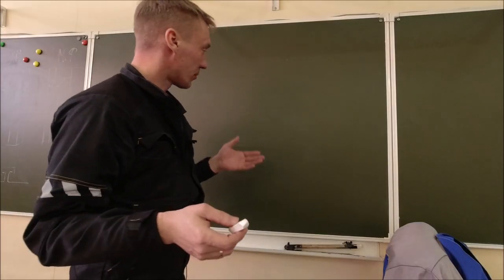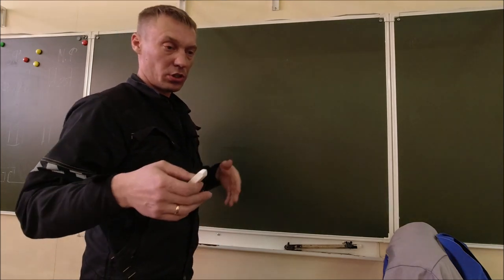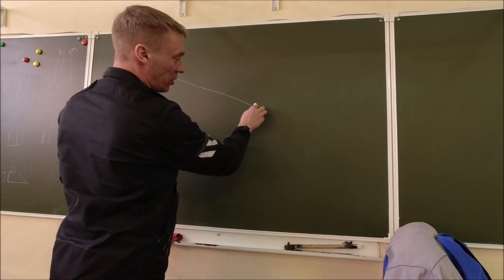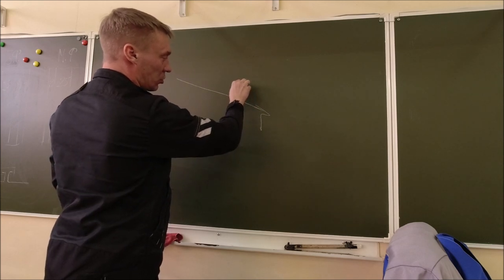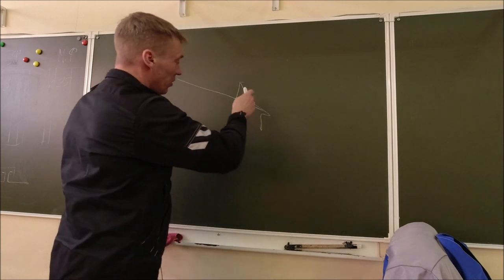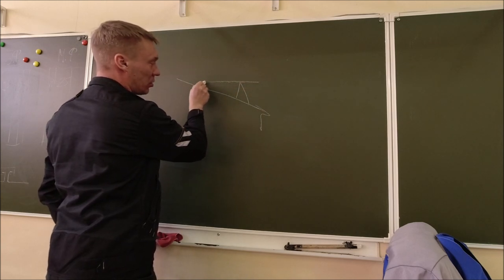Значит, друзья, нарисую вам схему и объясню. Дальше уже, когда буду показывать вам, почему именно так мы делаем. То есть у нас есть скат, у нас стоит там капельник, а вот у нас стоит желоб сейчас. Там с подком, с отгибкой. Что вы должны сделать? Вы должны поставить уровень. Сейчас я вам это покажу в видео.